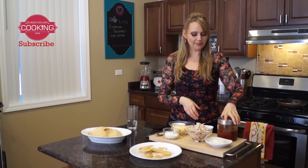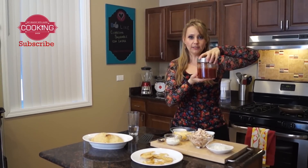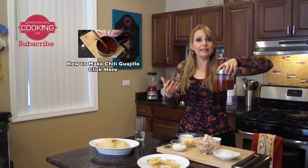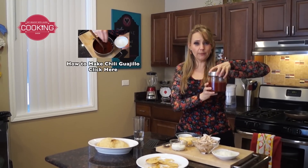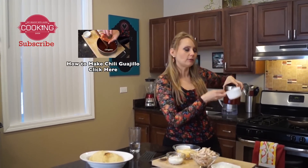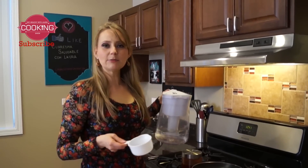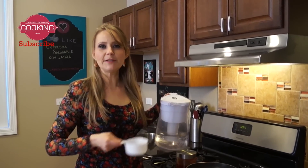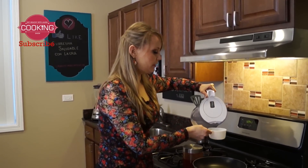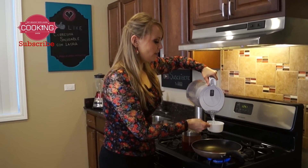Now let's follow with the next steps. I have here my chili sauce — the recipe is linked so you can make it at home. If it's too spicy, you can add two cooked tomatoes and blend it. The secret with my recipes is that I never use oil, spray, or anything to cook — just plain water. So we're gonna add one cup of water.